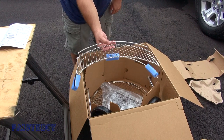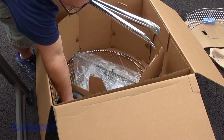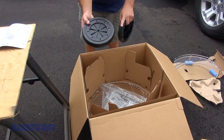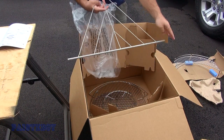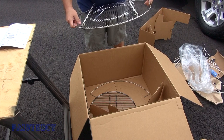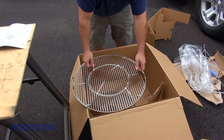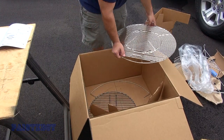It also comes with a warming rack. You get three legs, two wheels, and the hubcaps were inside the ash collector. The other end of the base goes up to a leg. This is the top grate — these two sides flip open so you could add charcoal from the ends. Once you cut the straps off, this is removable, and there are accessories you could get that will fit right in there.